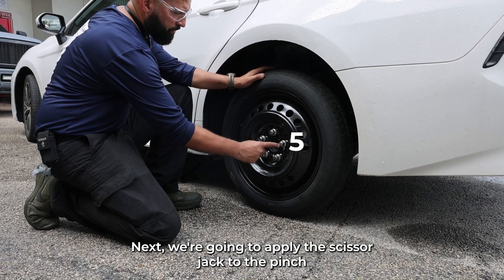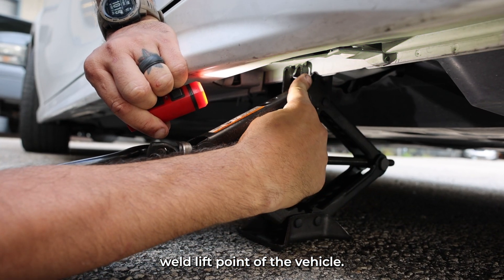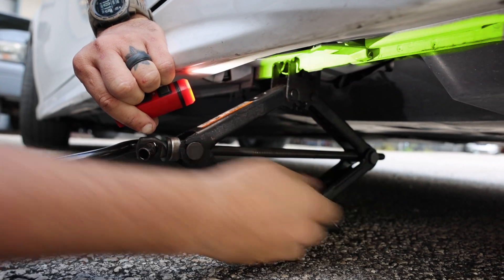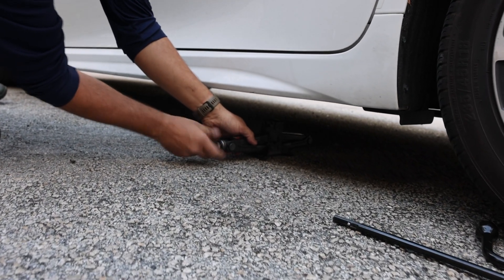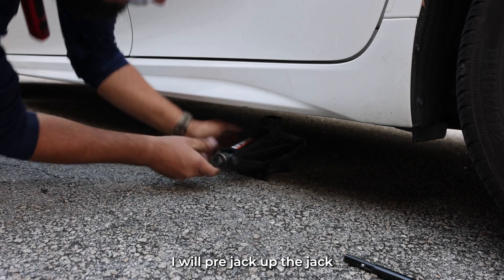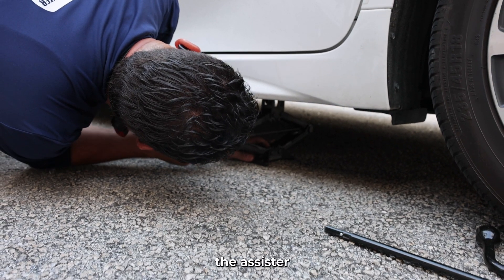Next, we're gonna apply the scissor jack to the pinch weld lift point of the vehicle. I will pre-jack the jack so that it mates up with the pinch weld and then I will start using the extension bar.